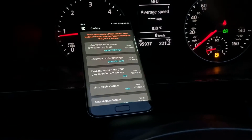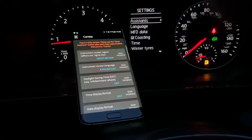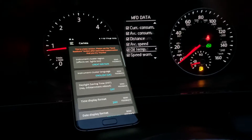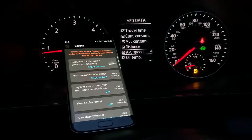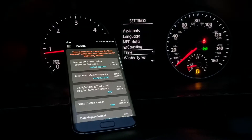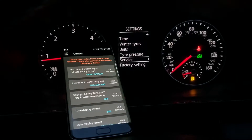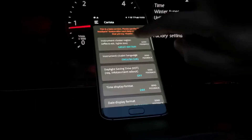First of all, have a look at the dash just to show you what's going on — there's nothing there showing a digital speedo. Go into MFD data — there's nothing there either. You can see there's nothing at the bottom; usually you'd get another menu here saying 'alternative speed display.'